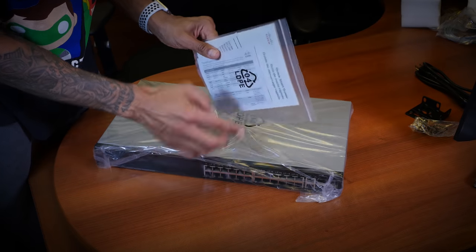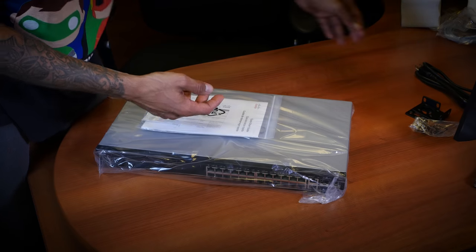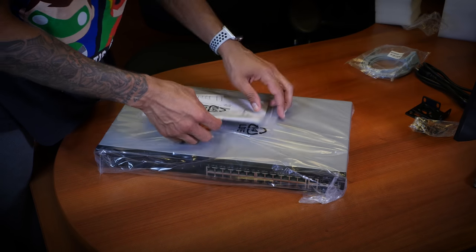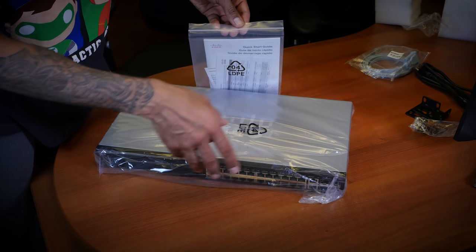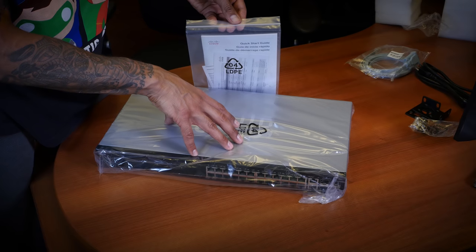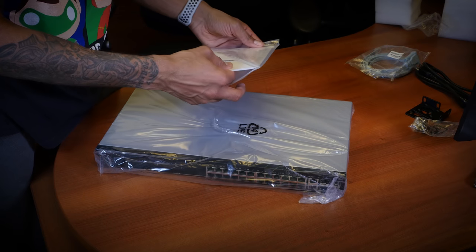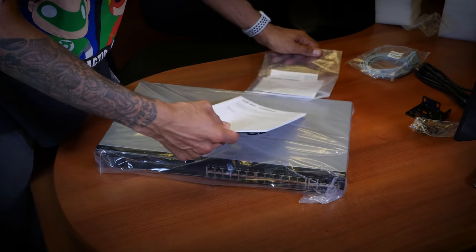We have our quick start guide. Now there are two ways to configure this switch: you can either use the old school terminal way, or if you want, you could plug in a laptop — it doesn't matter which port, because automatically I think it has DHCP server enabled, and you can set up your laptop with the IP address. I think it's like 192.168.1.something.